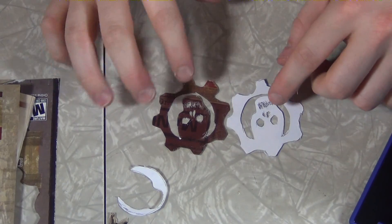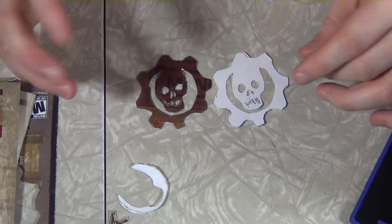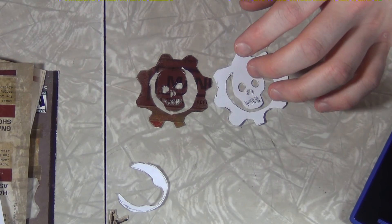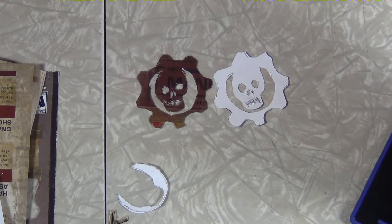For better or for worse, here are my two stencils. They're not exactly perfect, but it's the best I could do on short notice. I'm going to go get a magazine and see where we're going to space these guys.